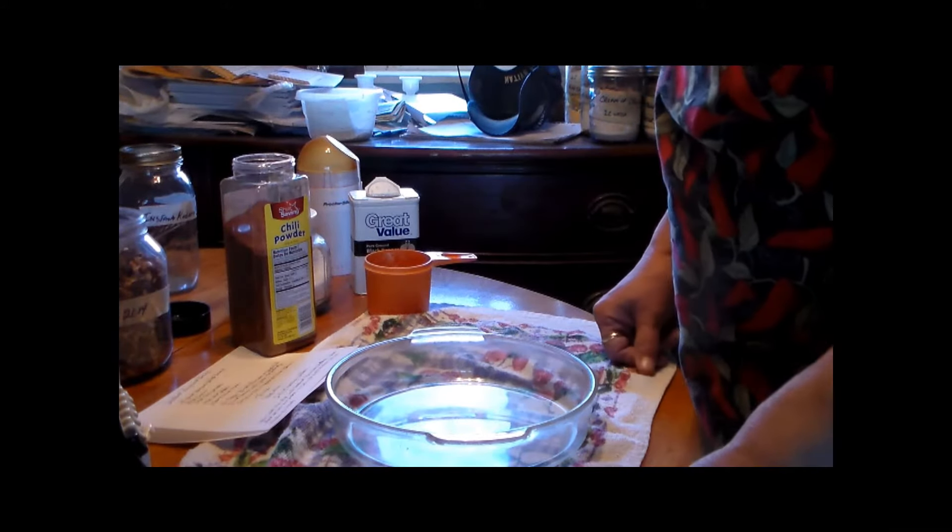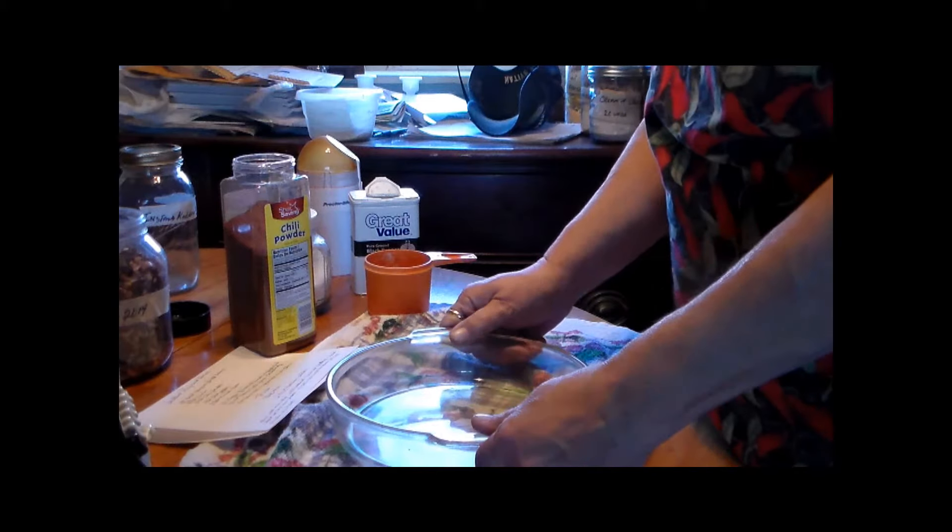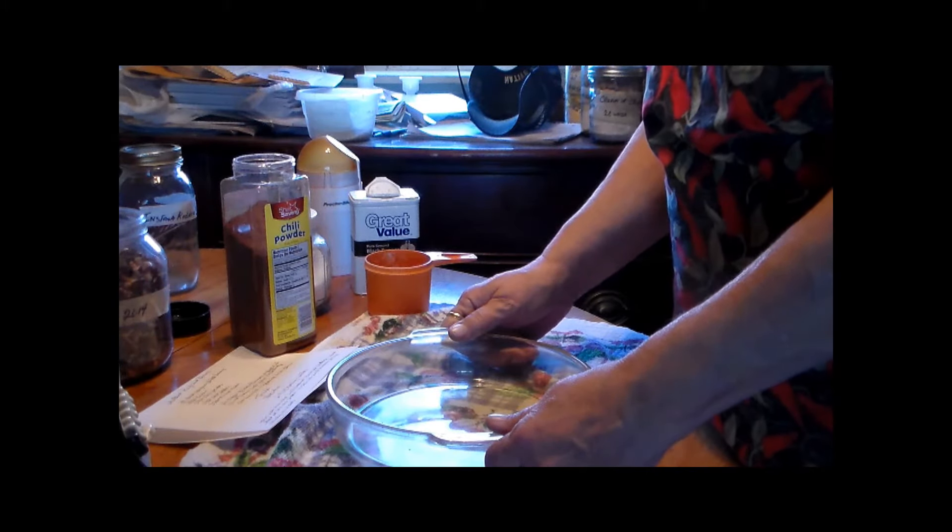This is Country Living E-Oregon Style 61. Today I'm going to show you how to make instant refried beans.